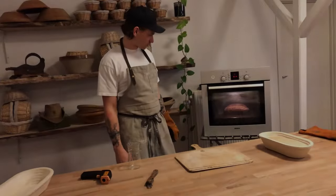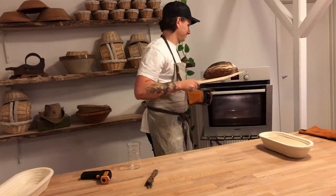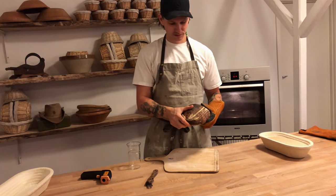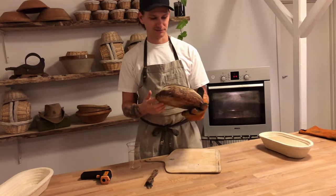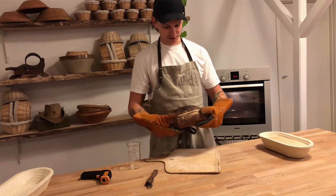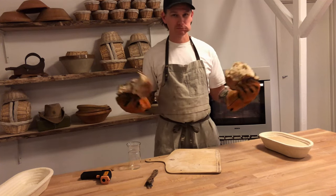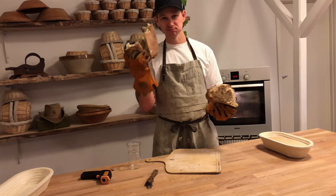Our bread has been baking for 25 minutes and as you can see it's quite dark, nice and caramelized. It has a nice ear and a nice crust. It smells amazing! Usually you want to leave the bread to cool down before eating it — that keeps the moisture and all the good stuff inside. But not today! Thank you for watching and please remember to like the video and subscribe to our channel. See you next time!